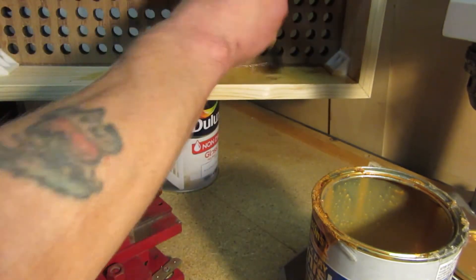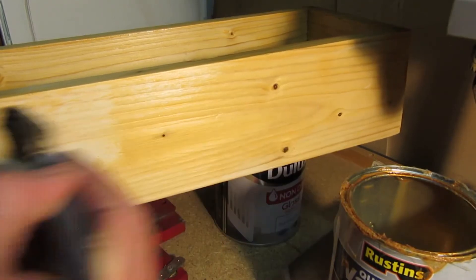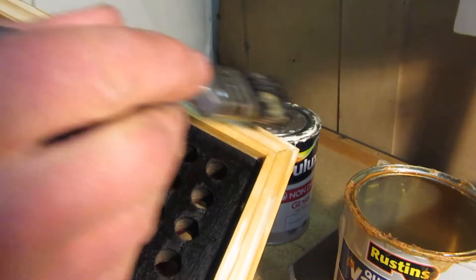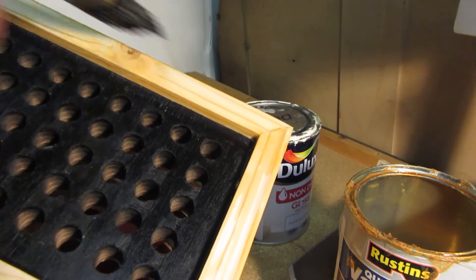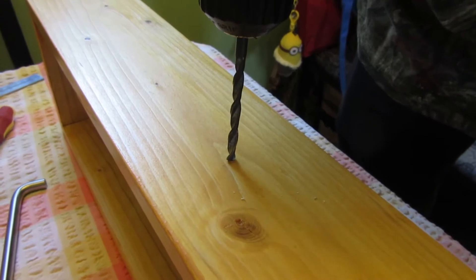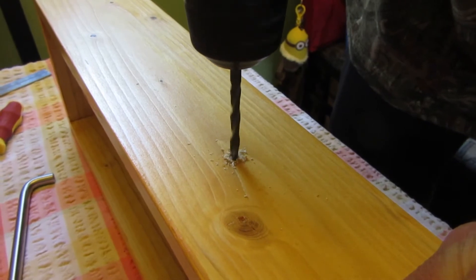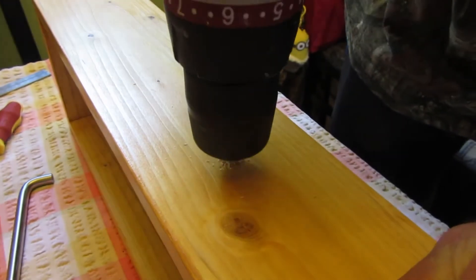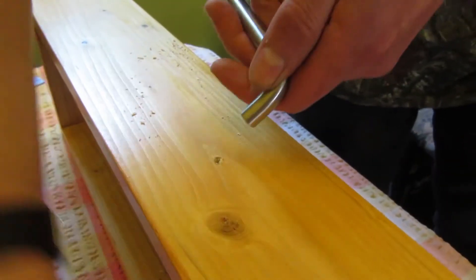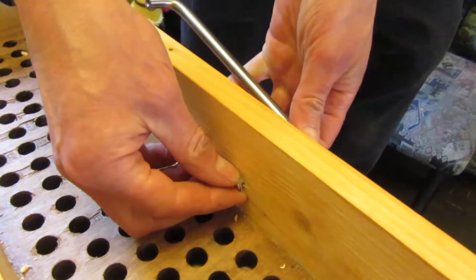It had a quick coat of varnish all over, inside and out. A handle was added to the top by drilling two holes through and securing with a couple of bolts.